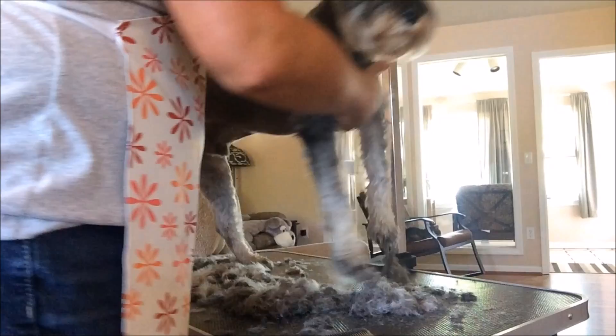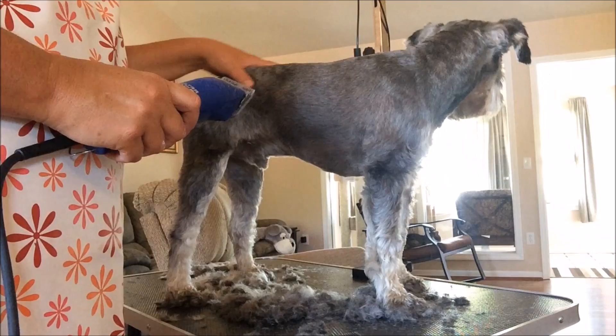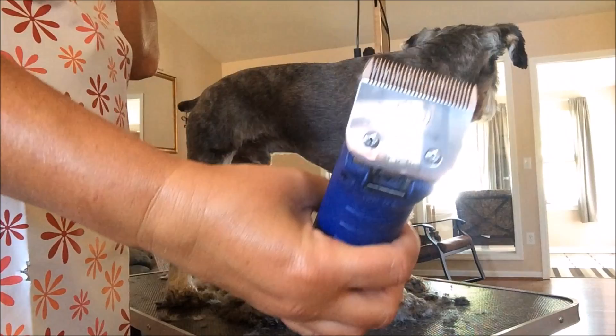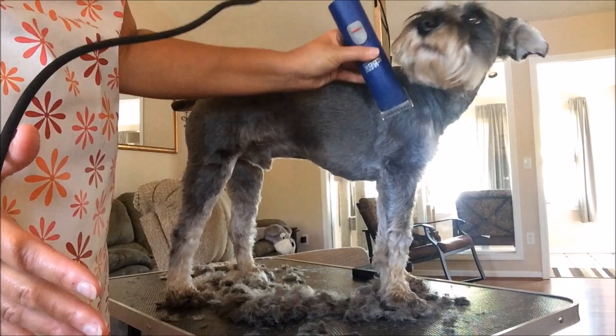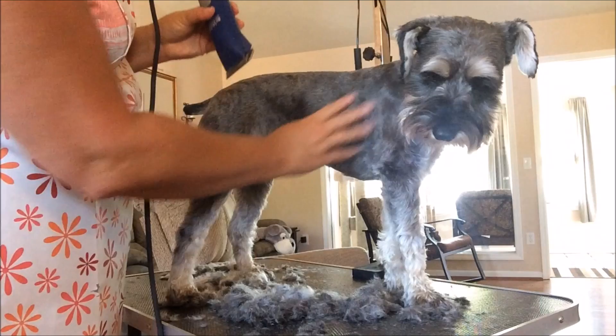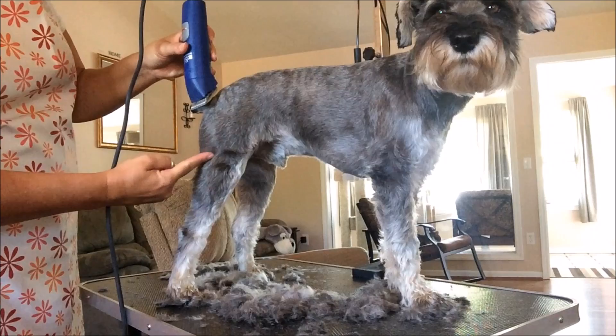I wish I had a camera I could use to show the whole process and speed it up, but I just used my phone and it has limited storage so I can't show everything. What I did was use my number 10 blade under his neck, down the leg to about there, and then all his belly - which still needs a little trimming. I did his belly area all the way down and came all the way like this with the number 10, and cleaned up a little bit here.